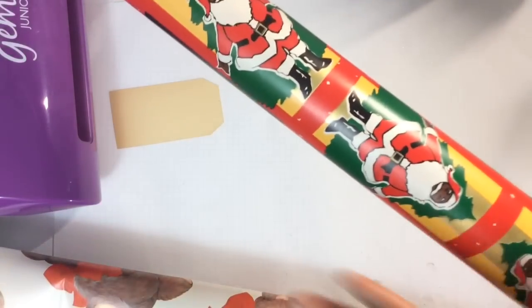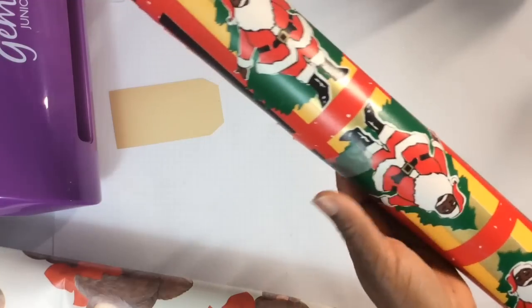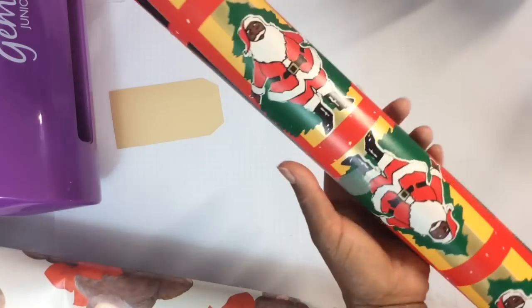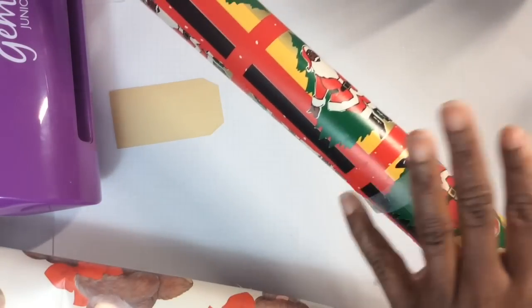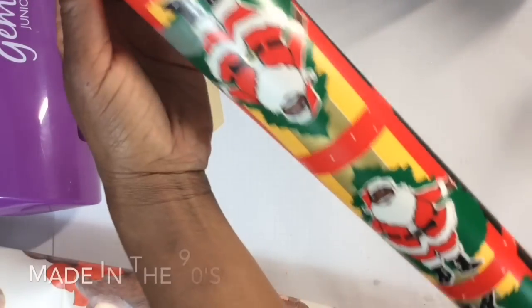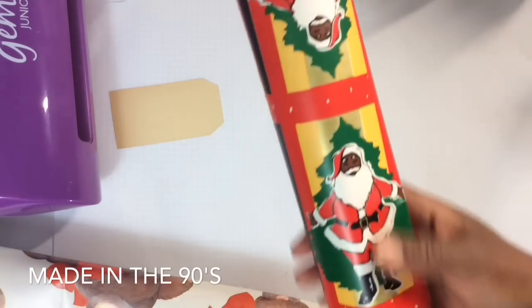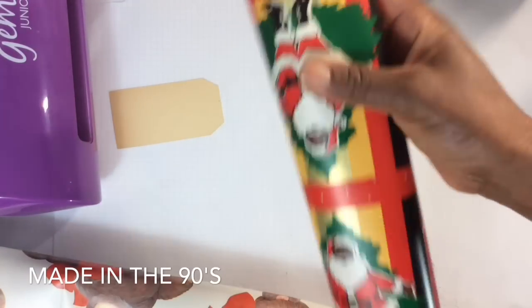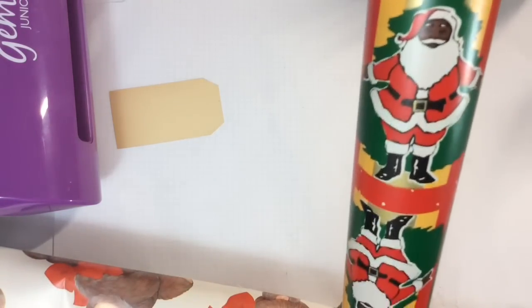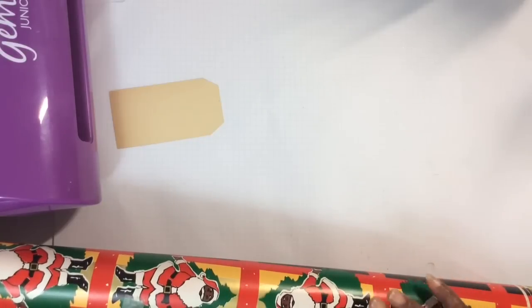I have an eBay find to share. This is Black Santa wrapping paper, but not the one I intended to show you. I was looking for Black Santa wrapping paper, and if you've ever searched for it, you know it's rare, it's hard to find, and you have to find the semi-vintage type paper. This was made, I think, in the 70s and I got it on eBay. Super duper adorable. I will use this sparingly because it cost me a pretty penny, but it was so worth it. I love the repeat pattern.